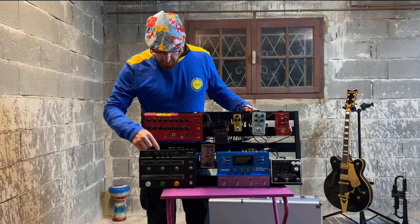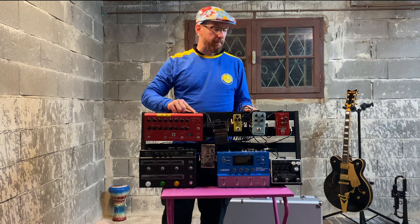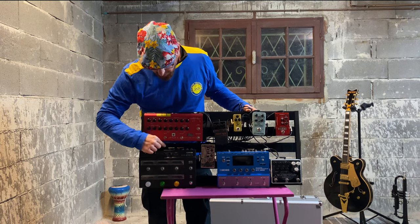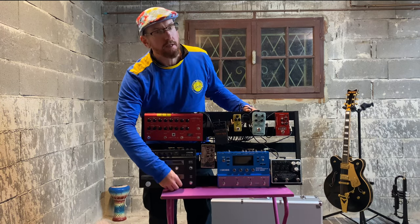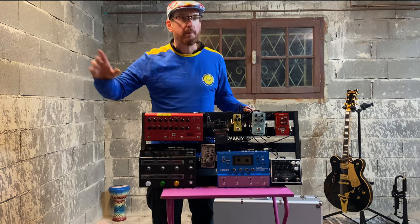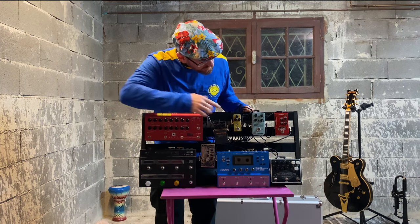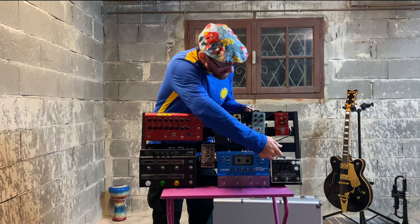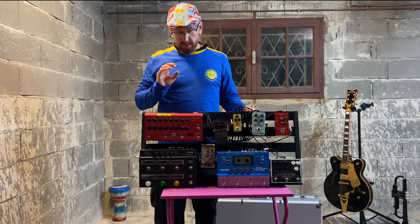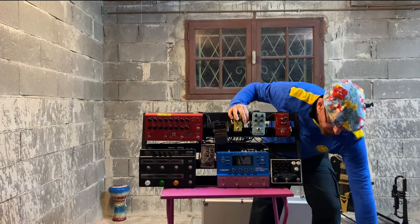One final thing I really like about the HX Effects is that it has two outputs. The left or mono output comes back into my amp, going into a Marshall 1x12 cab. It has a stereo out, and all the delay, chorus, and tremolo effects I've selected are stereo. When I really want to go to town I'll run the right output into a separate amp. Most of these pedals also have stereo outs — the SY-300 does, the Super Ego does — so you could take those effects straight to a PA or a different amp.